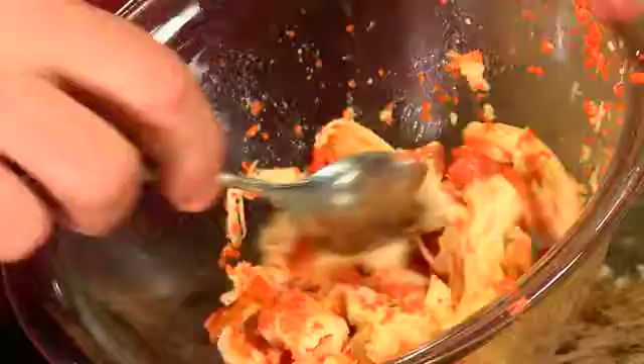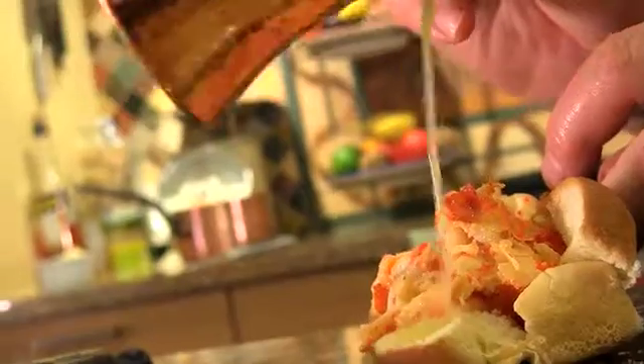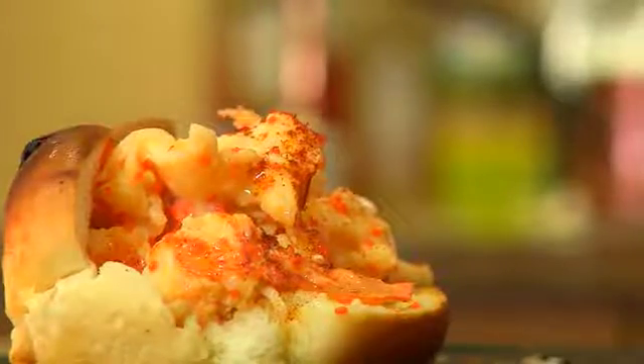We're ready to stuff it with lobster. Here I've got the nice warm lobster meat and I've mixed it with the roe. Hot lobster, hot roe, hot bun — the coup de grâce. Only butter. I like to spill a little bit over on the bun as well. In Maine, it's considered the fast food version of a lobster, but do think of it as a lobster on a roll.